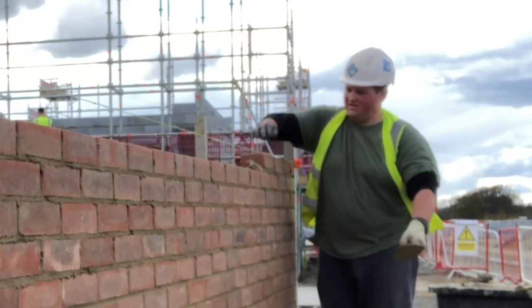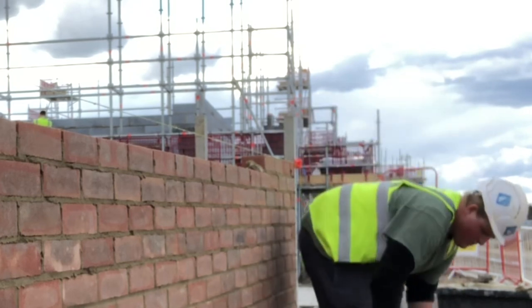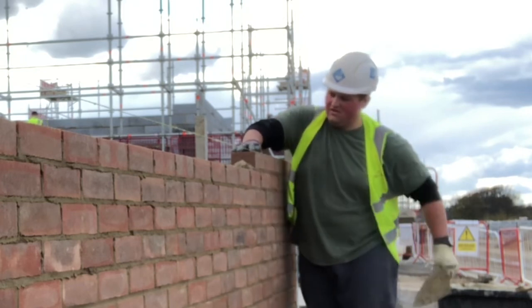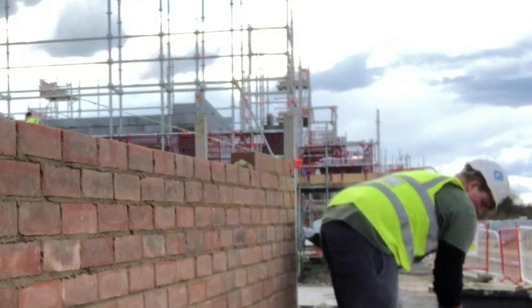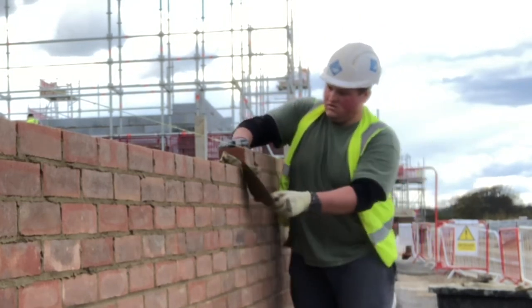I'm talking about someone who works from eight till three-thirty, four o'clock in the afternoon with a break or two thrown in. And I don't think 500 bricks is bad for any bricklayer to do. So if you're only laying 500 bricks in a day, that's a full pack of bricks — you should not consider yourself slow by any means.